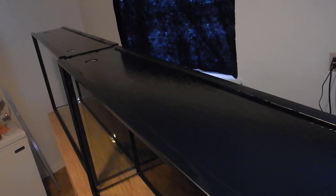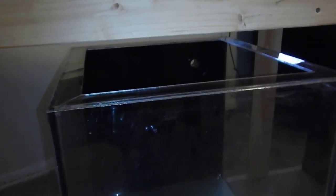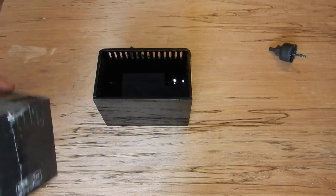I know a lot of people don't paint their frag tanks, but adding color to the back and bottom really encloses the system and gives it dimension and life. Nobody wants to see wires or PVC pipe in the back of the tank, so painting just brings everything together. As you can see, the sump is painted and the back of the acrylic tank is also painted — it really ties the whole system together.